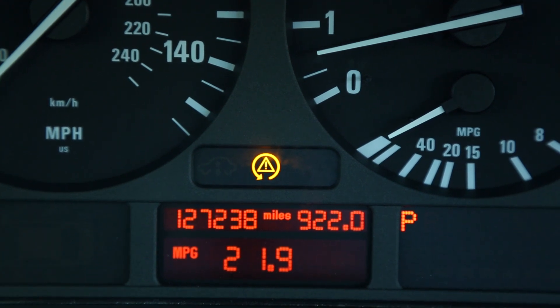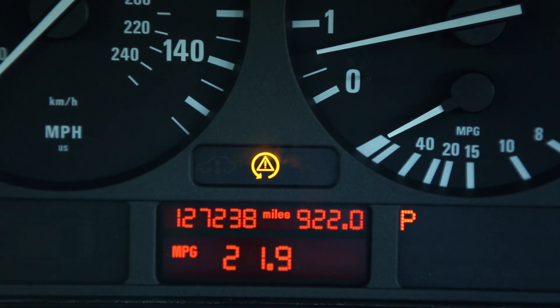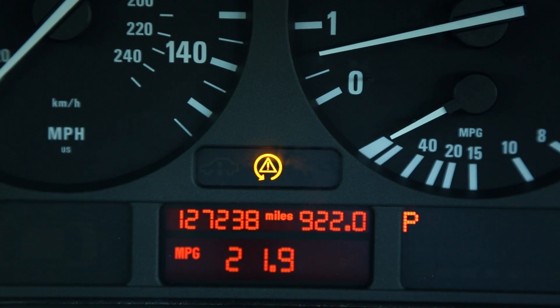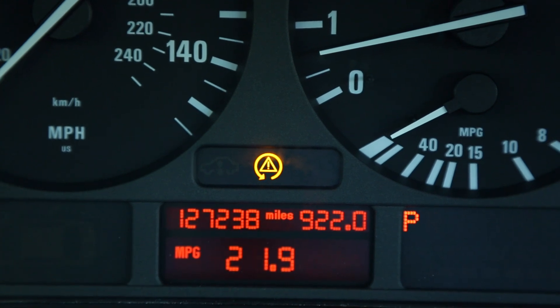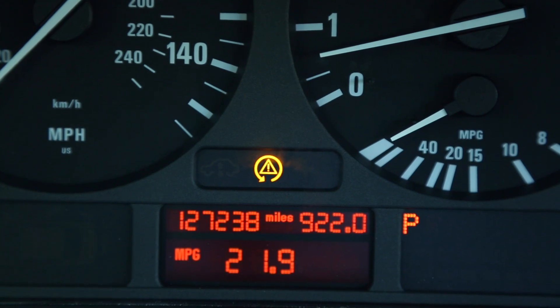The second potential remedy is that the pre-charge pump itself is actually bad and needs to be replaced. For this car, it's probably more likely that the ABS module needs to be repaired, so I'm going to go ahead and remove the ABS module and send it out to be repaired.